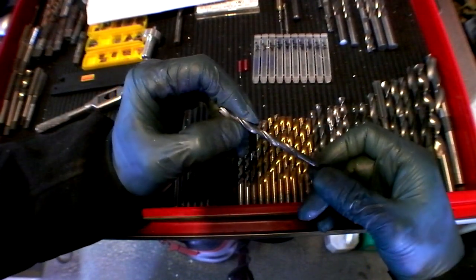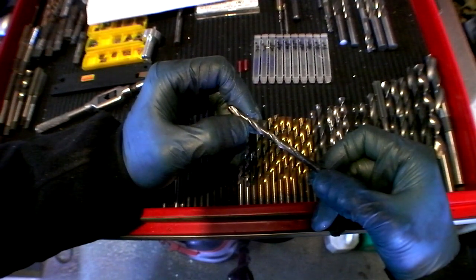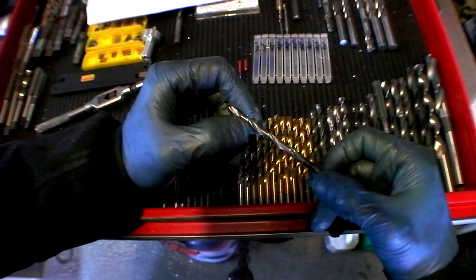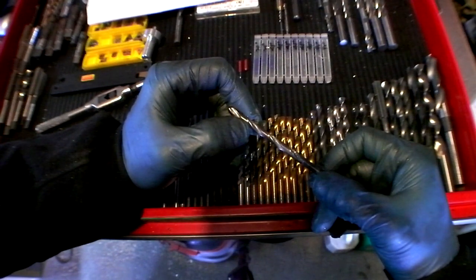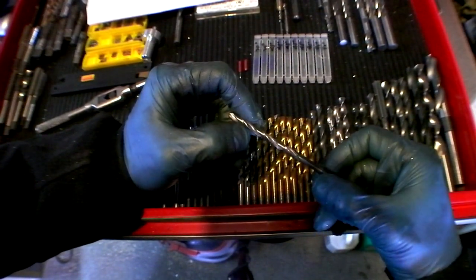I guess I could throw one of these in the tail stock of the lathe and just crank them down by hand, which is not a bad idea. Because you get more power that way — you can't stall the Z motor when you're hand drilling it.